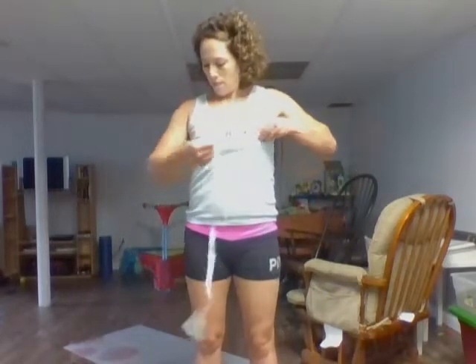The next measurement I take is my chest. It goes around the largest part of your chest, pretty much on your nipple line. It's up to you whether you want to do this with or without a bra or sports bra. Probably not a good idea to do it with a hefty padded bra on because you're not going to be able to tell any kind of progress.